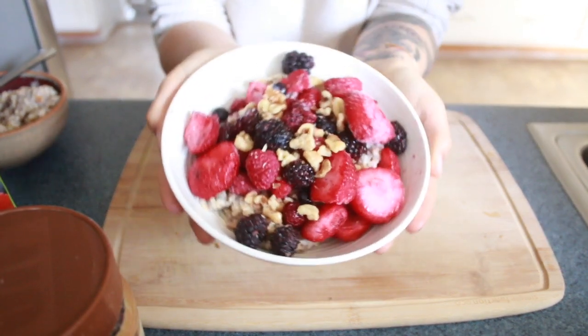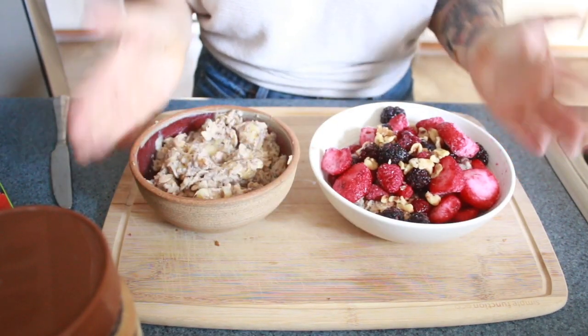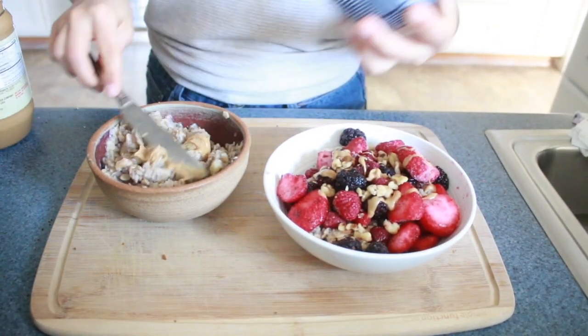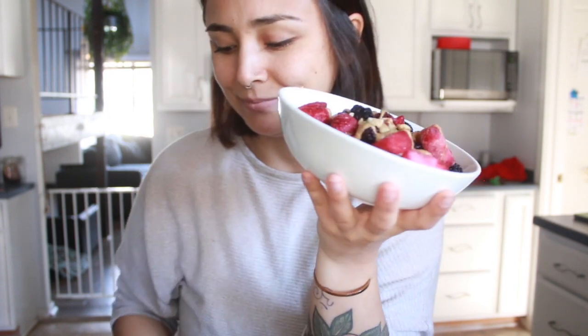Ta-da! These are my two favorites. I'm going to drizzle a little bit of peanut butter on top of these — totally optional, you don't have to, but I'm feeling fancy. For an easy drizzle, I just heated it up for a few seconds in the microwave. Both of these took well under 10 minutes. I just want to show you how easy it really is to make a filling, super nutritious, no-animal breakfast. This one's not so pretty, but it's one of my favorite flavors, actually.